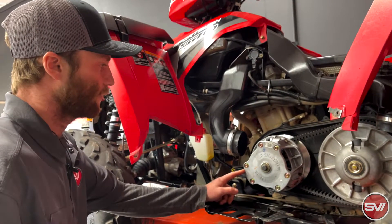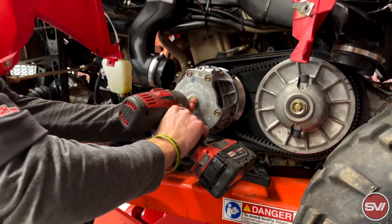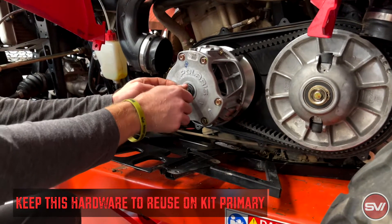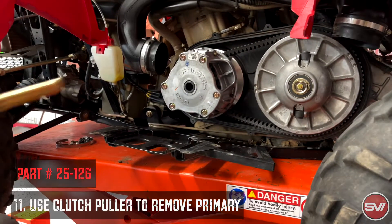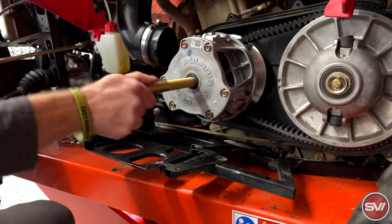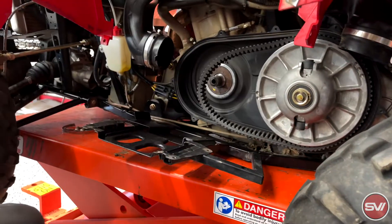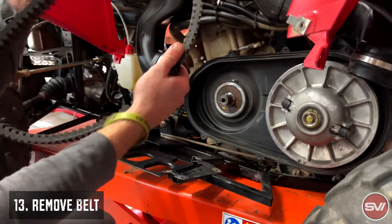The first thing we're going to do is take off the stock primary clutch. All you're going to do is remove this bolt and then use the clutch puller to take it off. You're going to reuse this hardware, so keep all of it including the two washers and the spacer. This takes DuraClutch part number puller 25-126. You're not going to use this belt again, so that belt can go to the side.